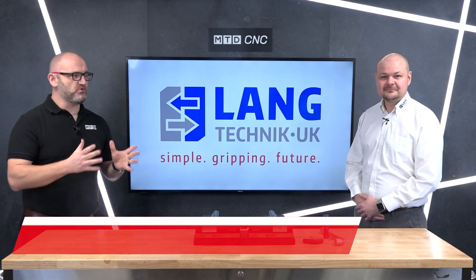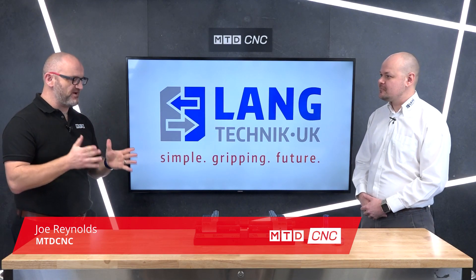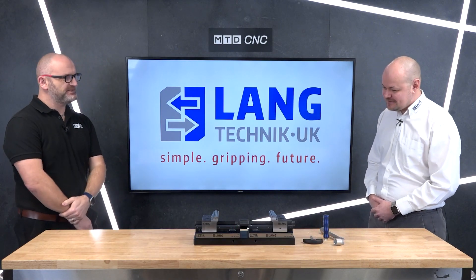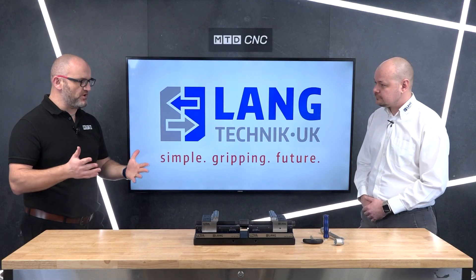In today's technical corner I'm joined by Danny of Langtechnic UK. Danny, a very new product from Lang — we know a lot about your products already but maybe not this one. No, definitely not. This is brand new to the UK market as of autumn last year. It's a completely new innovation from Langtechnic and it's also a patented system, so it's something completely unique.